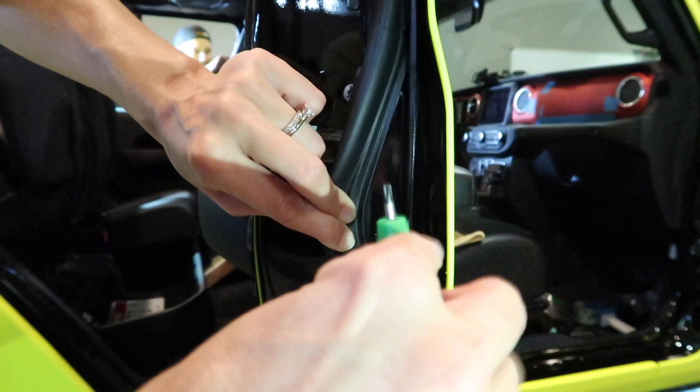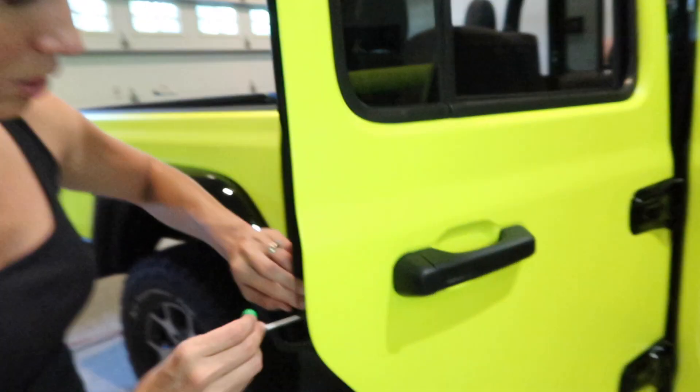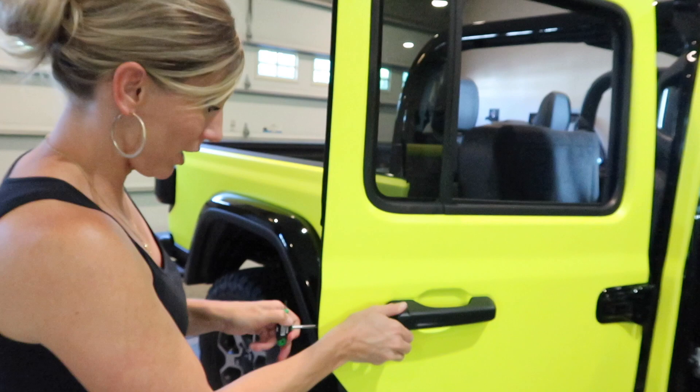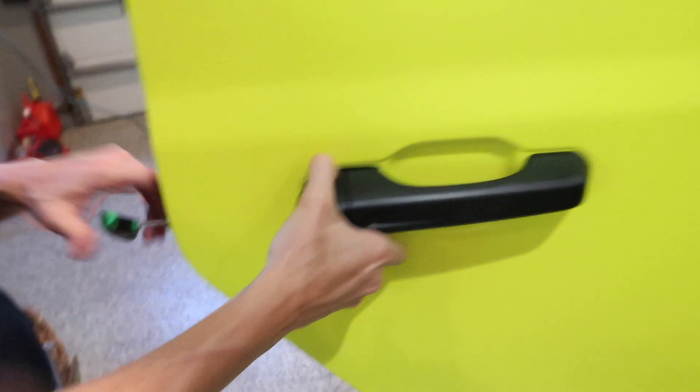I'm going to insert the T20 and loosen it. This is the trick — I can only loosen it so much until this becomes loose. I've loosened the bit inside. I don't want to loosen it too much so we don't want it to fall out.